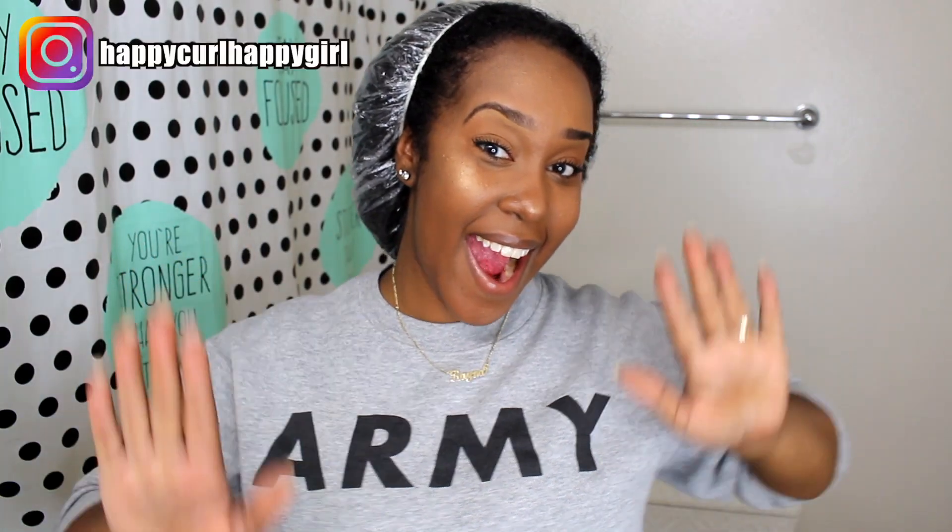Hey y'all, welcome back to my channel. So this is another review video. I hope y'all don't mind, and if you don't mind, let's get your dance on. First things first, if you are new here — first off, welcome. Thank you so much for clicking on this video. You get a dance, okay? All my old-time subscribers, y'all get the special dance.